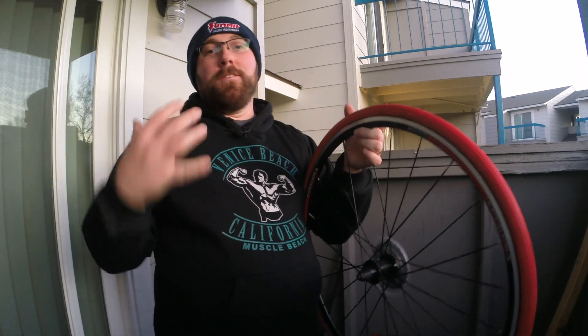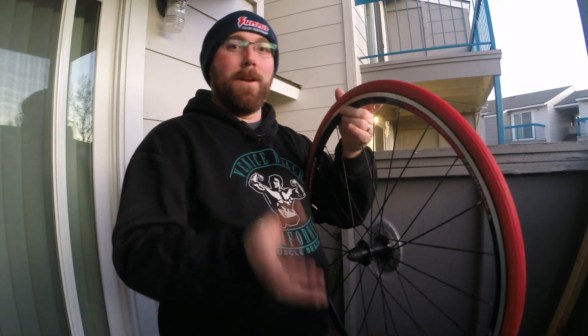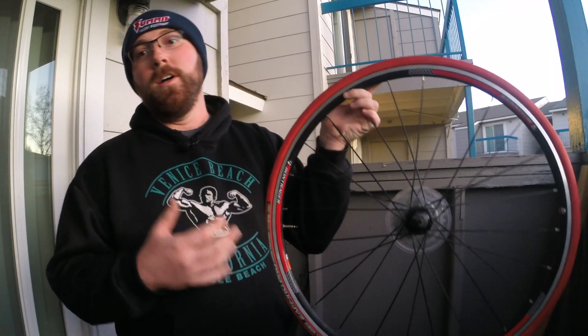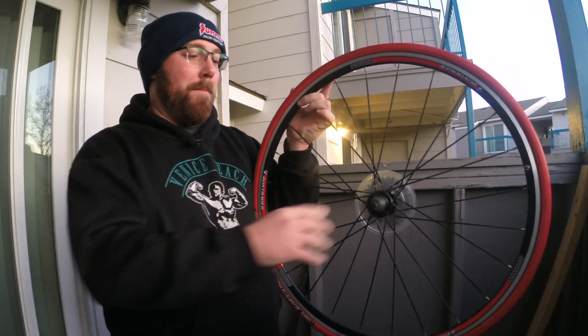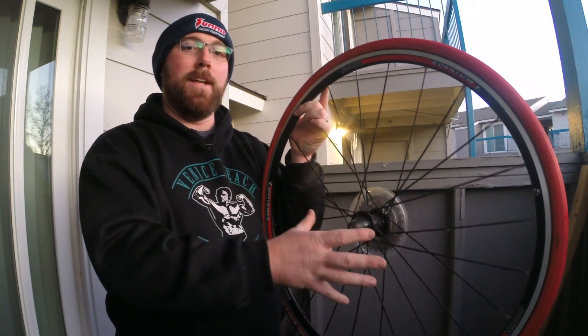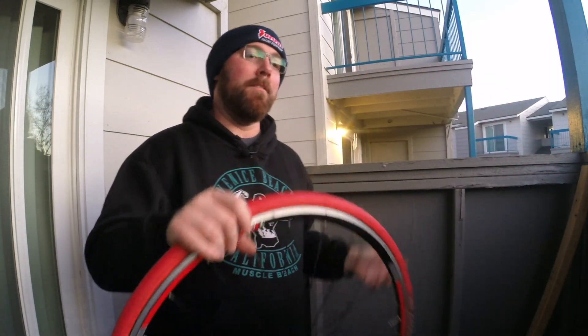Most bikes from department stores have freewheels. A lot of times if you have seven speeds or less, you're going to have a freewheel. Seven-speed cassettes exist but are uncommon. If you take your wheel off, you're either going to have a bolt-on axle, and if you look inside you won't see a lock ring or anything like that.